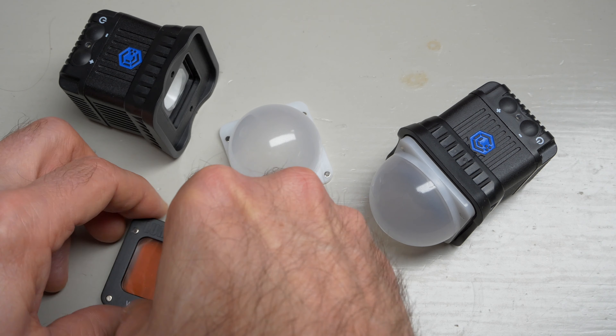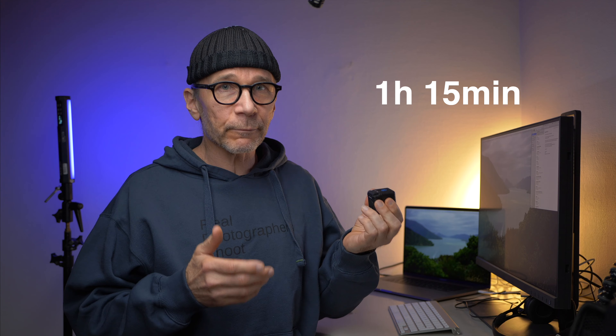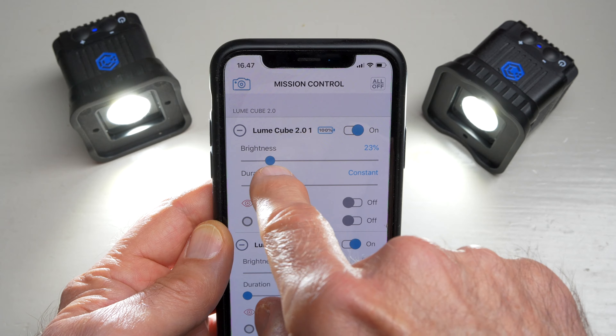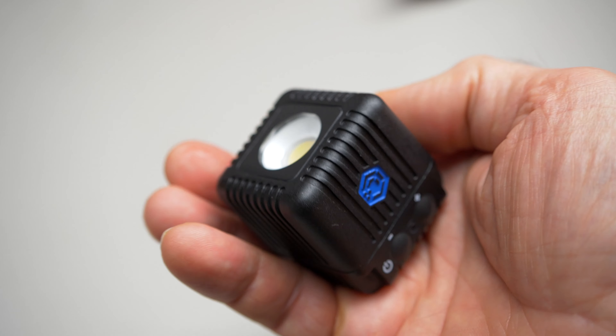The battery life is pretty impressive when you consider the really small size. At full power without the remote control, I got about an hour and 15 minutes — I think that's really, really impressive. However, with the remote control, which uses Bluetooth, the battery life is considerably shorter, and I got about 50 minutes with the remote control activated. But it's still quite good when you think about the extremely small size of this.